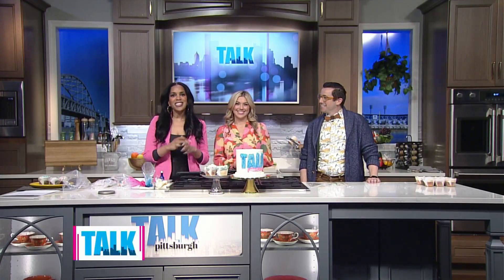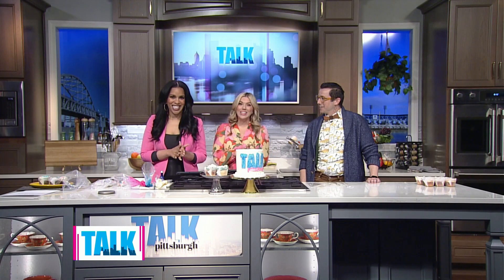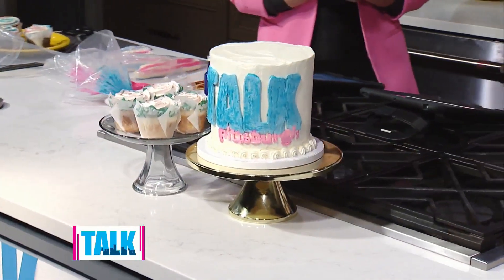Our one-year anniversary show is getting a little sweeter thanks to our next guest. We are so happy to welcome back Evan Morgan, owner of Evanly Bakes. We have to say thank you — look how cute this cake is! Of course, you're so welcome. I'm glad to be here on the one-year anniversary.